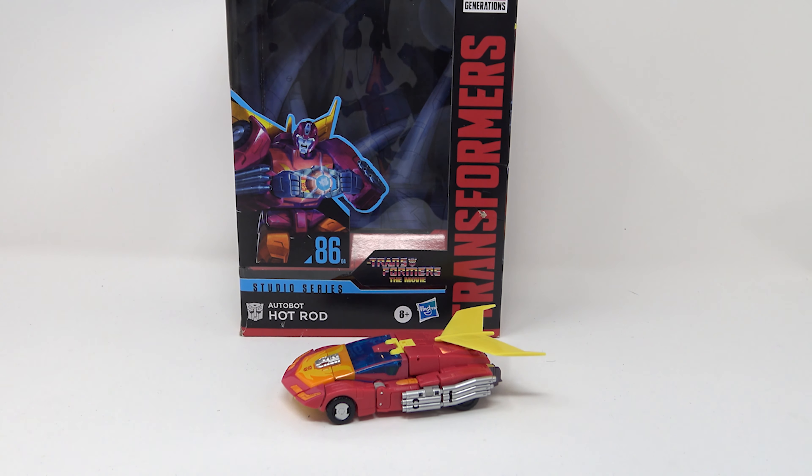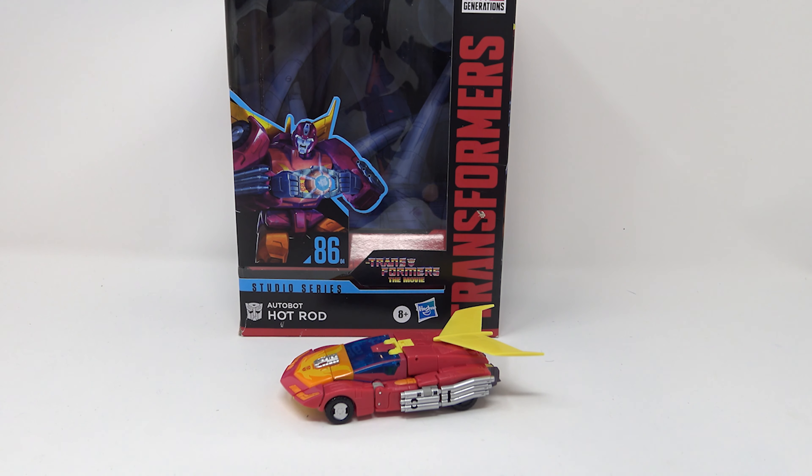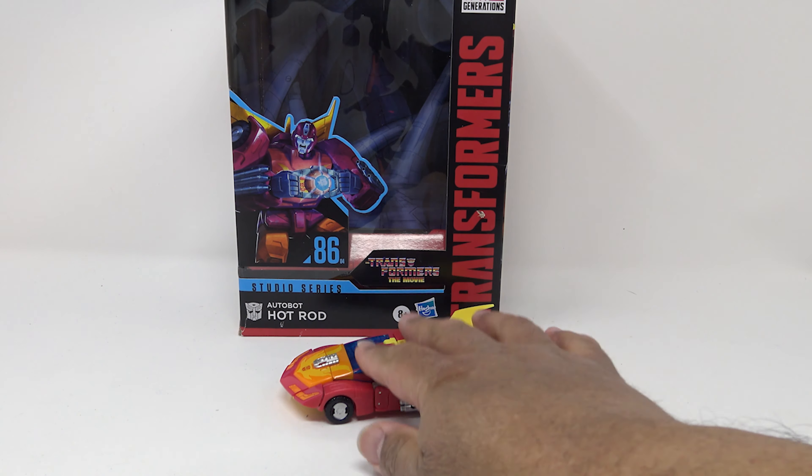What's up guys, welcome back to the channel. Jason the X back with another video review, taking a look today at the Studio Series 86 Voyager Class Autobot Hot Rod. Now this is a voyager class figure — is it? That's up for debate. However, I think this is a really good figure. I'm not one of those people that's going to go 'Hot Rod killed Optimus Prime, I hate Hot Rod.' I actually like Hot Rod. I liked his car mode. I liked him more before he became Rodimus.